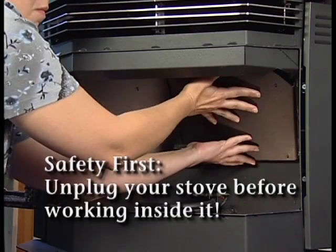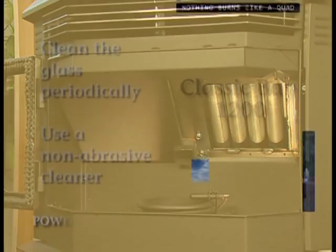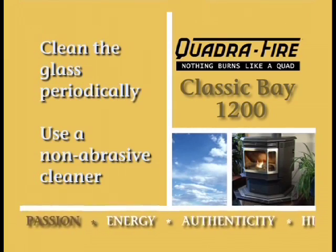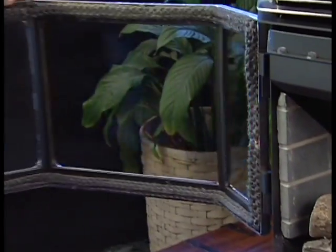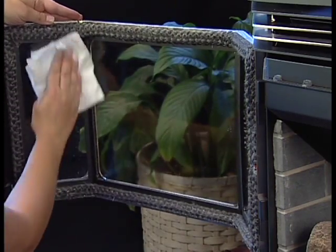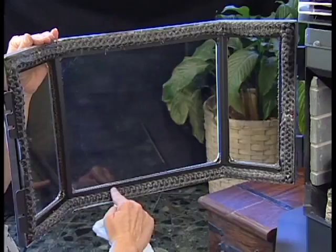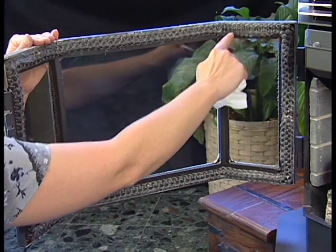Ash can build up above the baffles, so it's recommended that they be removed for cleaning once a month. Be sure the stove is cold before cleaning the glass. Use a damp paper towel or any non-abrasive glass cleaner, then use a dry towel to wipe off any streaks that may result. Never use any type of abrasive cleaner on the plated surface. This is a good time to inspect the door latch and window seals and ensure that they are in good condition and seal tightly. A tight seal is important for the stove to burn properly.